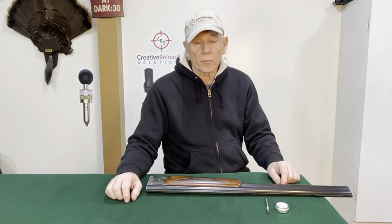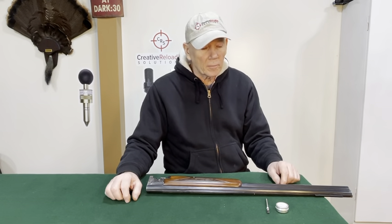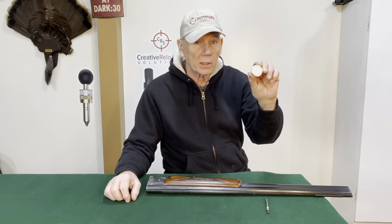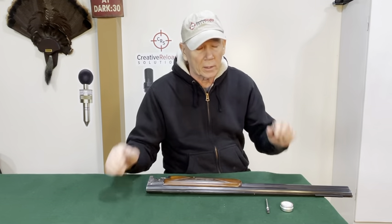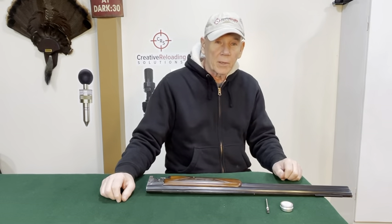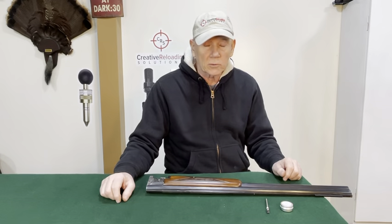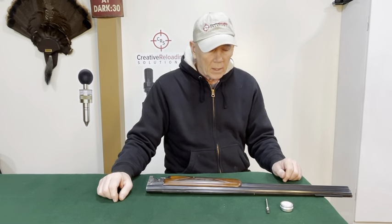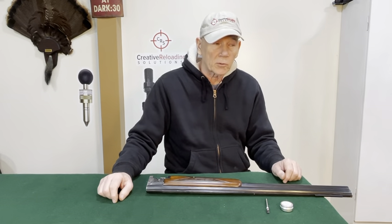Hey guys, it's Rudy with Creative Reloading Solutions. In this video I want to talk about one of our new products — it's Pretty Slick Gun Grease. I know when you mention the word gun grease people kind of clam up, but I've been to a lot of different clubs and I've seen guys pull their guns right out of their case and head straight out to the range. I don't see anybody really lubing up their guns or taking care of them before they hit the range.